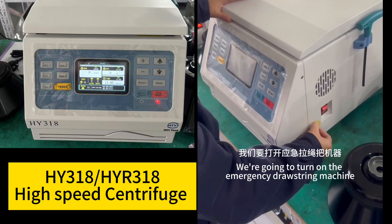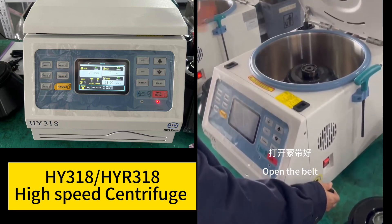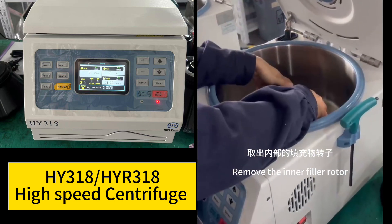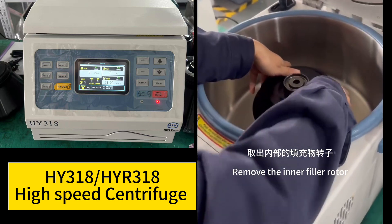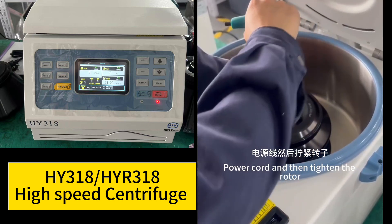After receiving the machine, turn on the emergency drawstring machine, open the belt, remove the inner filler rotor and power cord, then tighten the rotor.